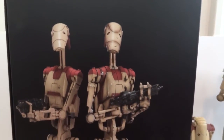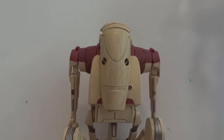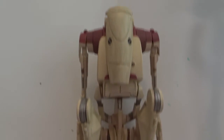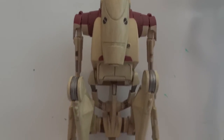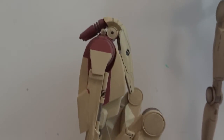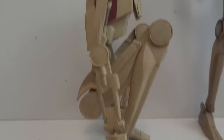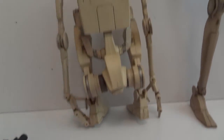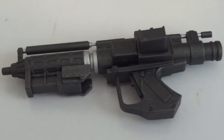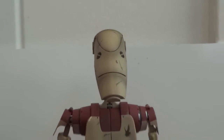When you first take these out of the box, you have both of them in a fold-up position, as you can see, and they're both sideways so you can fit both inside the box. As you can see, they fit together and fold up really well. They each come with a blaster — the exact same one — let me zoom in a little so you guys can see it.